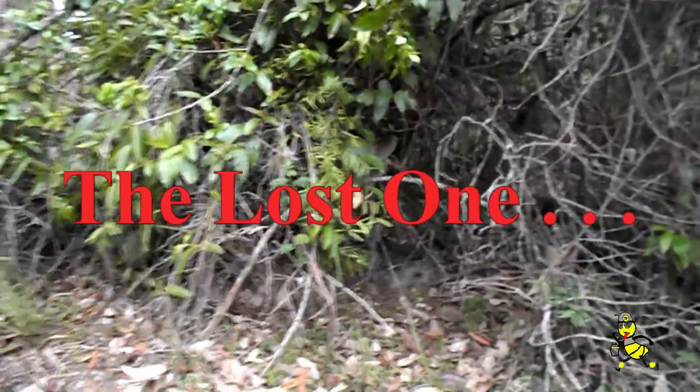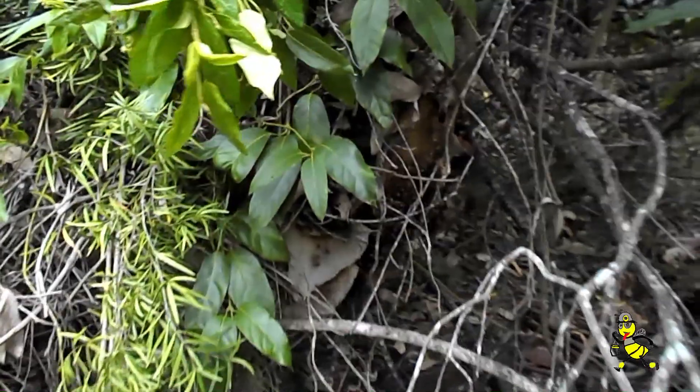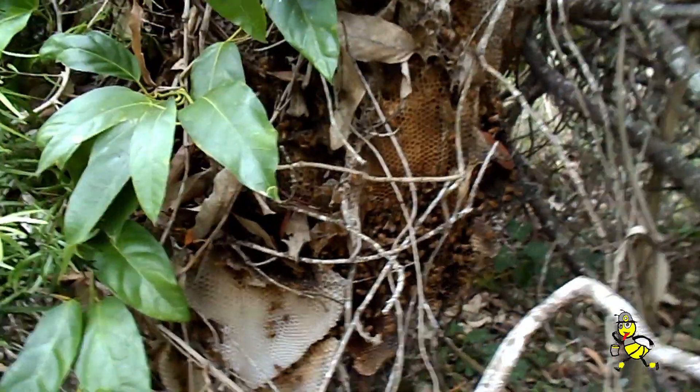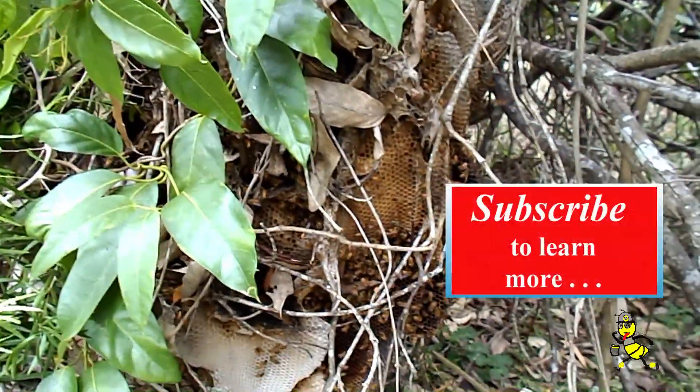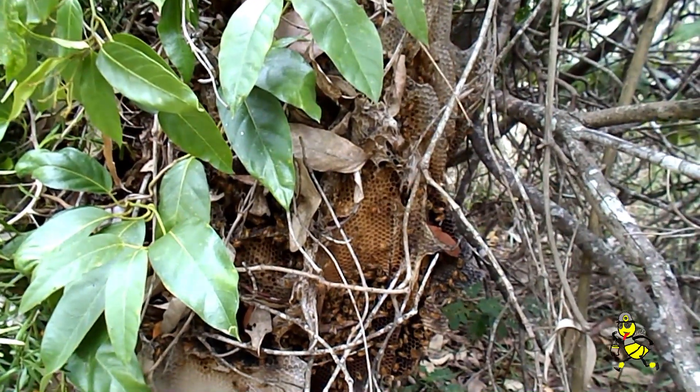I wonder what's under those leaves there. There's a swarm, and by the looks of it, it's been here for quite some time by the colour of the wax.